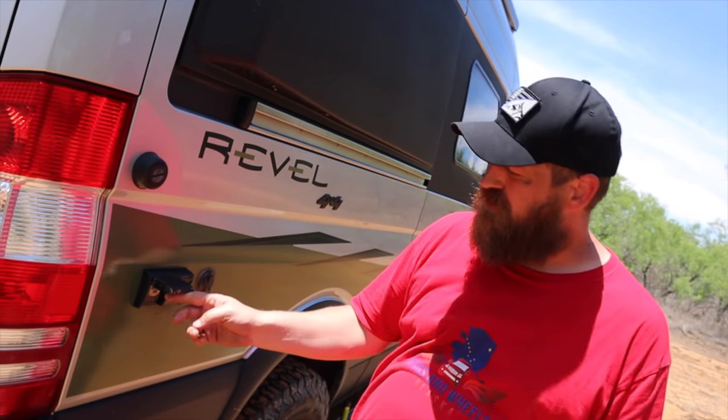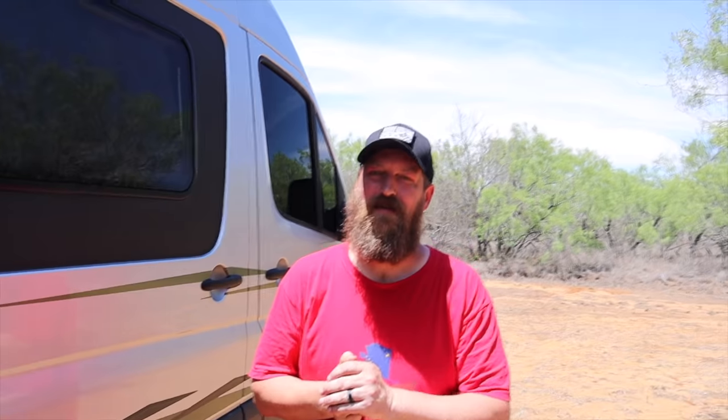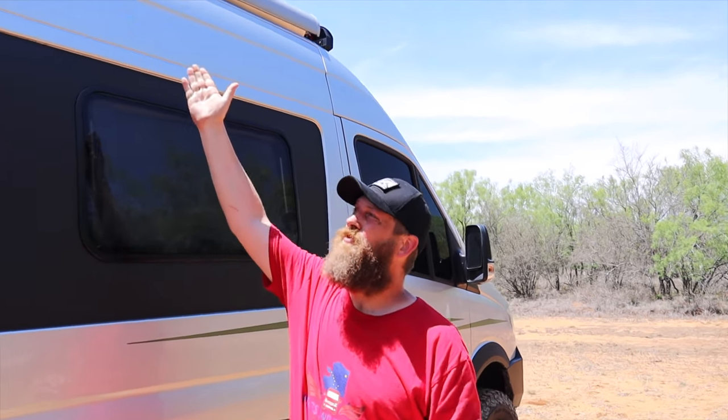On this side of the van we have some additional 12-volt plugs, so if you need to plug something in while sitting outside — maybe a stereo — you have that ability right here. We also have an additional solar panel plug. We do have our awning which allows us to create some shade; a lot of people complain about water build-up, so you want to have it at a little bit of an angle to allow water to run off.